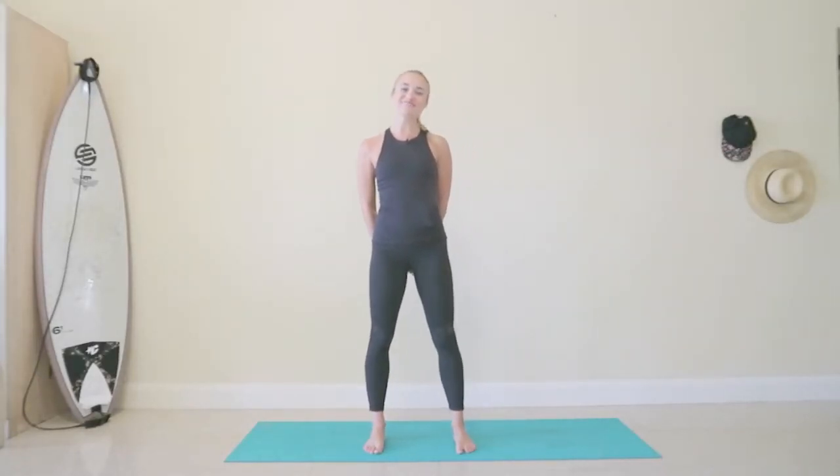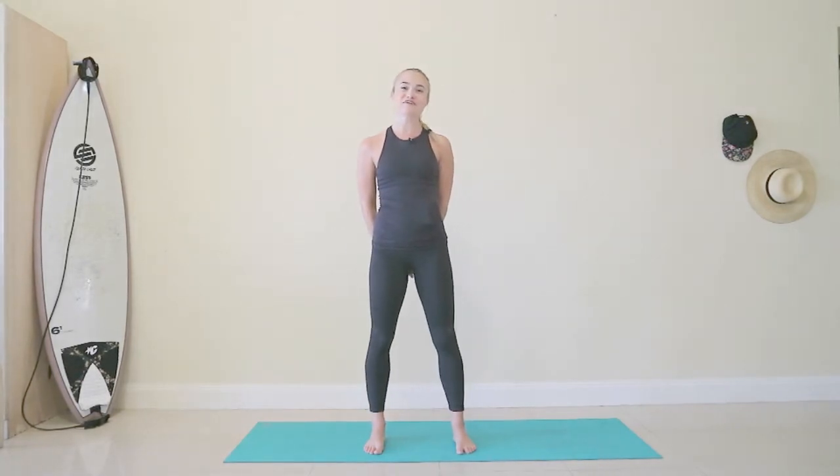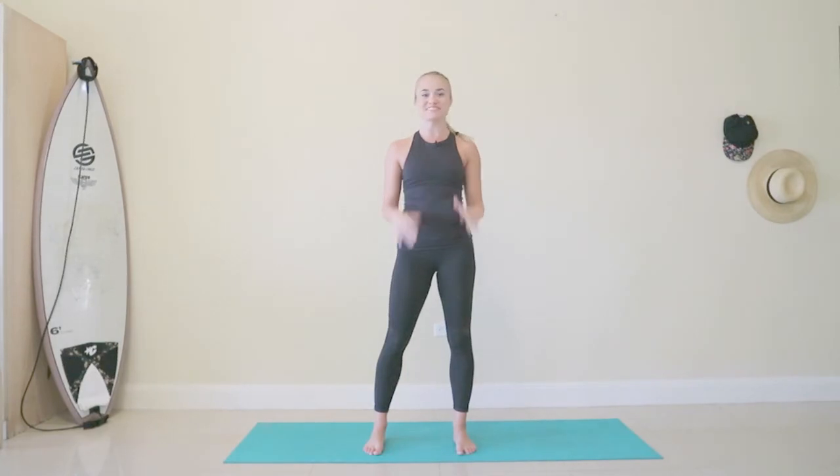Hi everyone, I'm Grace. Welcome to day two of our 28-day challenge. Today's focus workout is going to be on increasing the mobility in your spine in all its ranges. Please take things at your own pace, listen to your body, slow down where you need to.